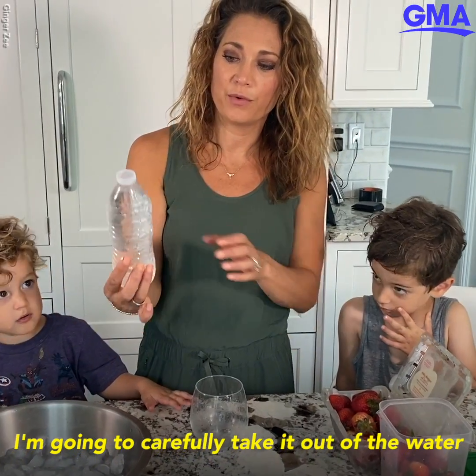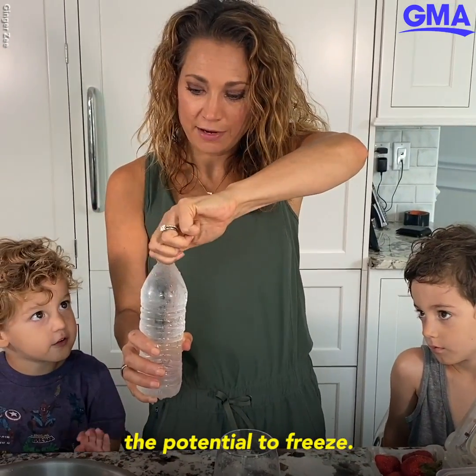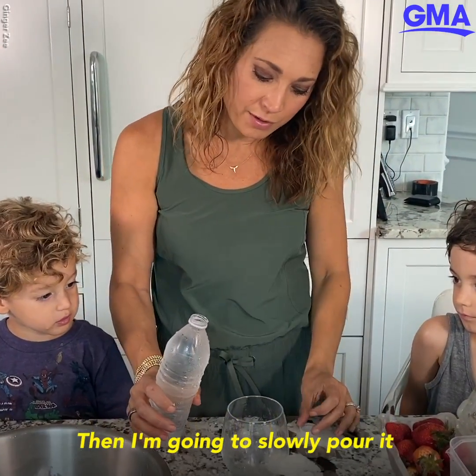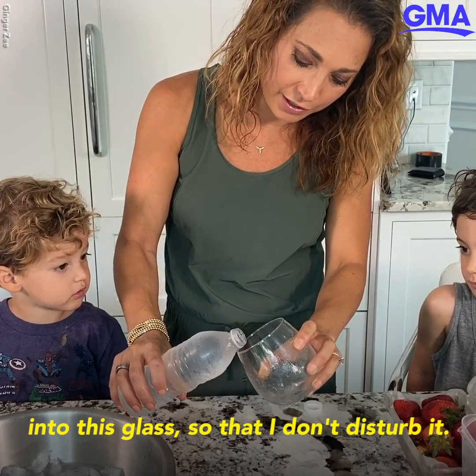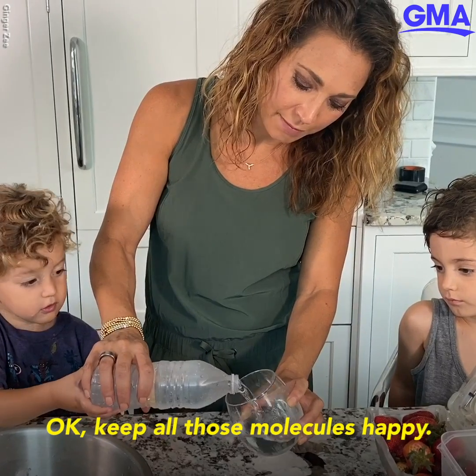Carefully take it out of the water, because we know it has the potential to freeze. Then I'm going to slowly pour it into this glass so that I don't disturb it. Keep all those molecules happy.